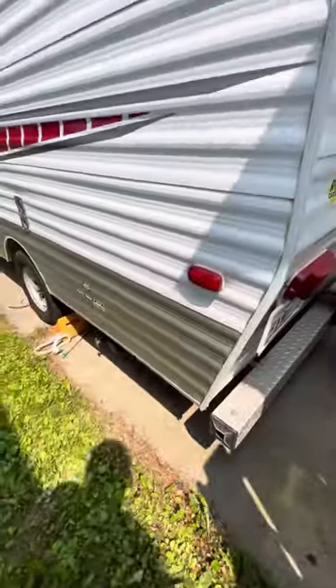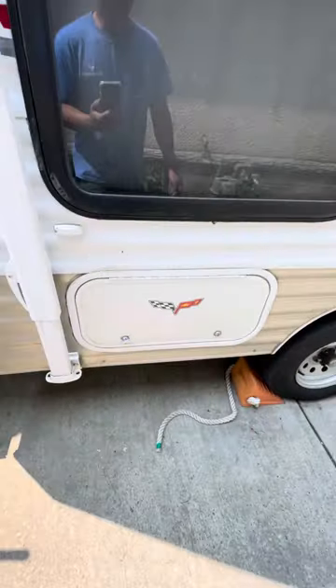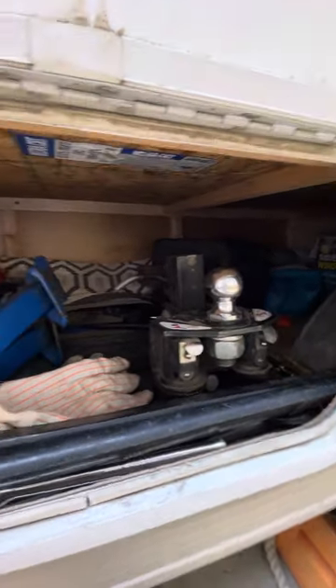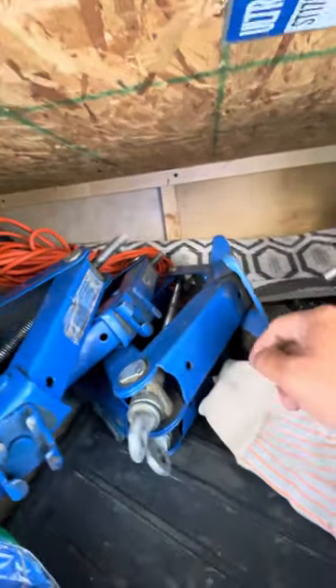Here's the back of the trailer. There's a compartment here where you'll find everything. Inside I store the weight distribution gear, stabilizer jacks, a power cable, and a stacker. There's also extra hose in here — if the sewer connection is a bit far, you can use it as an extension. There are also some axes and other tools. Anything you see inside you can use.